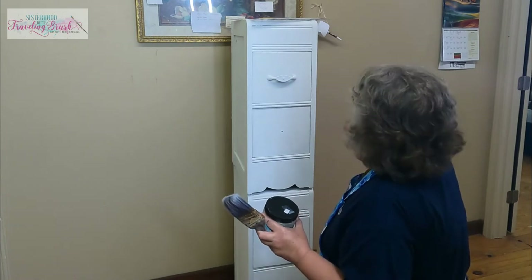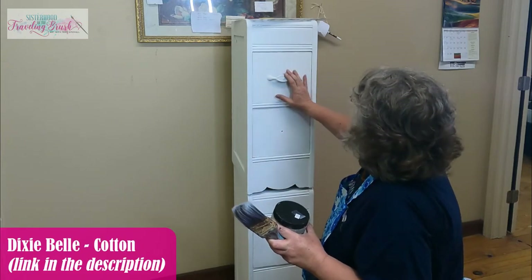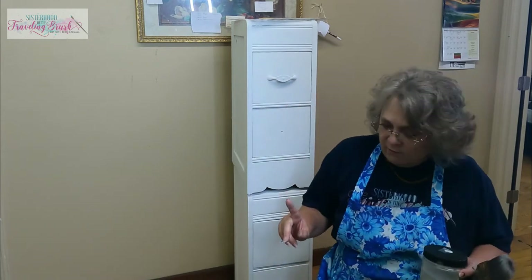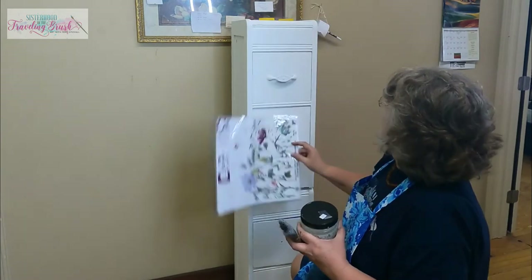It didn't sell, and my grandson Shelton painted a couple of coats of Dixie Belle Cotton on there. Whitney's got some Dixie Belle Cotton on there too. This piece of hardware wouldn't come off, so that's kind of part of what dictates what we're doing, but I think this is what I wanted to do anyway.